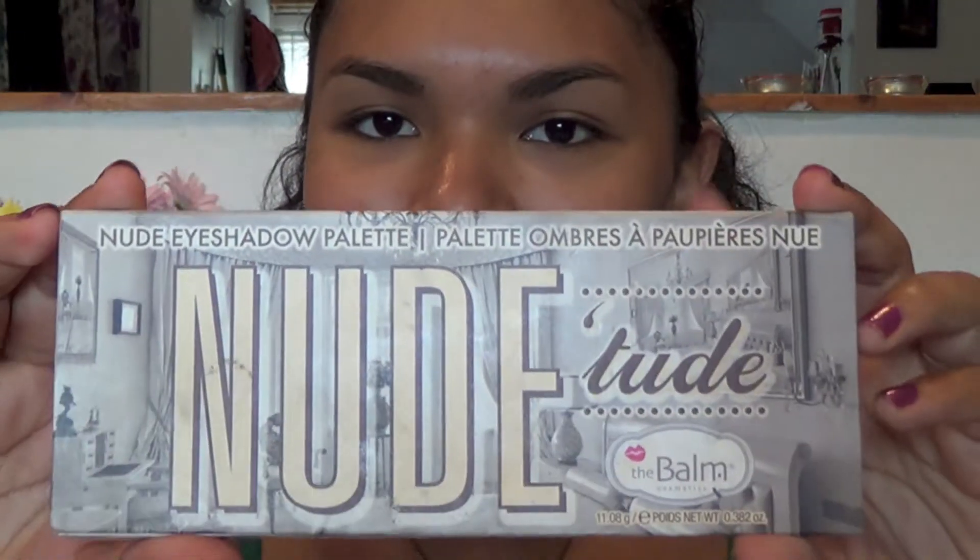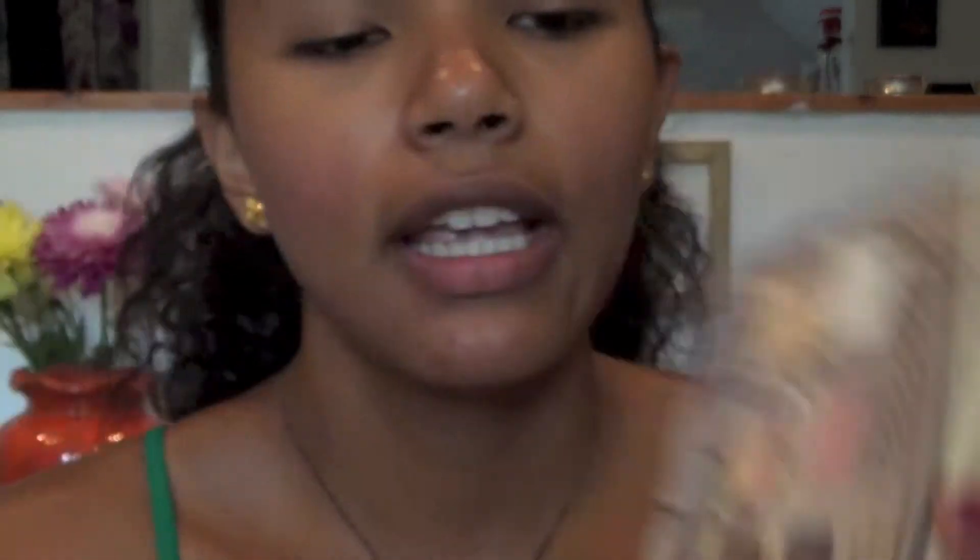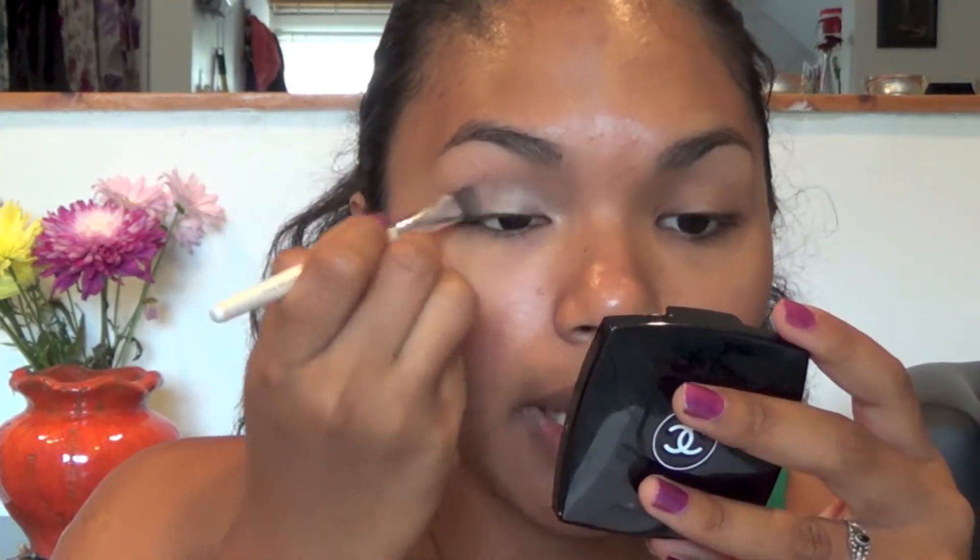I'm going to pick up this color right here called Selfish and apply it all over my eyelid area, all the way up to the crease.